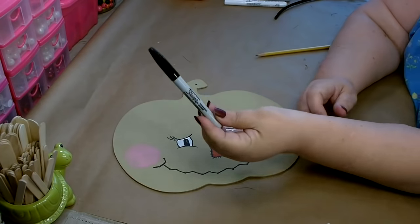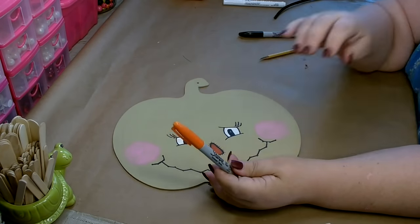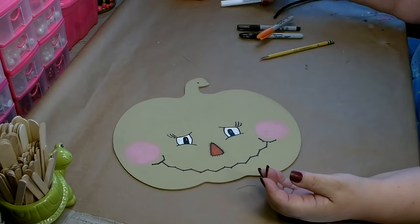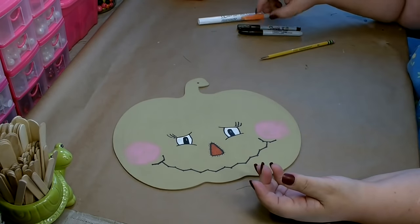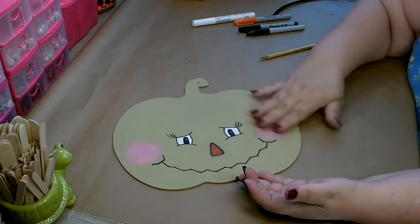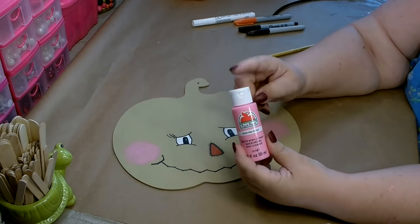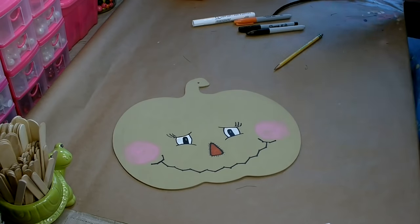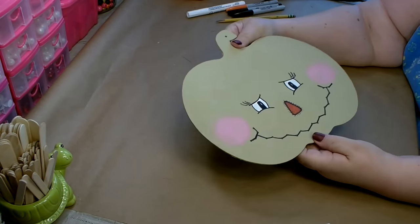Then I went ahead and took a Sharpie and outlined everything. I went in with an orange Sharpie and did the nose, and then a finer Sharpie in black to do the stitching around the nose. Then I used a Crafter Square paint pen in white to fill in the eyes. I did go back after the eyes completely dried and cleaned up the lines with the Sharpie again. For the cheeks, I used Apple Barrel paint in Pink Parfait, watered it down, and did about three really light coats, brushing it around until I got enough color. And that's going to be my little face for my scarecrow.